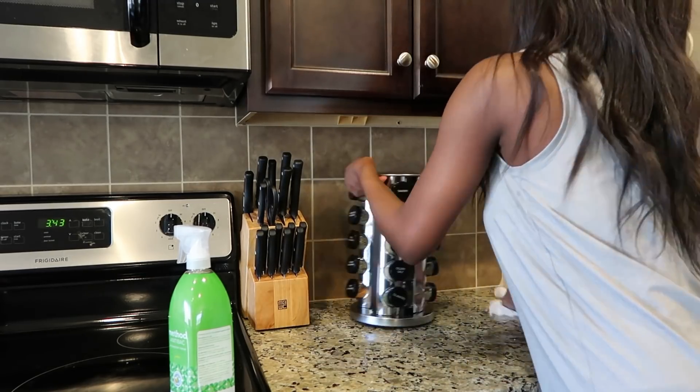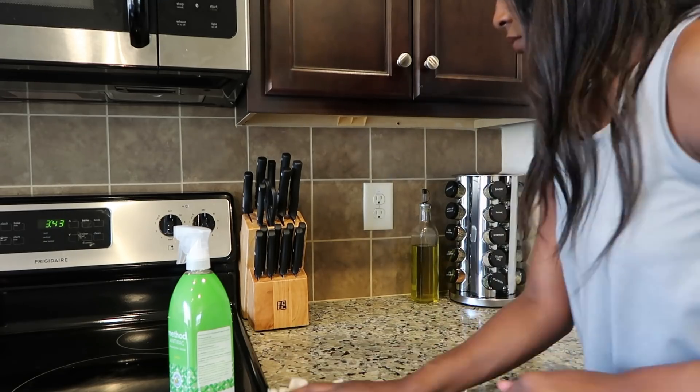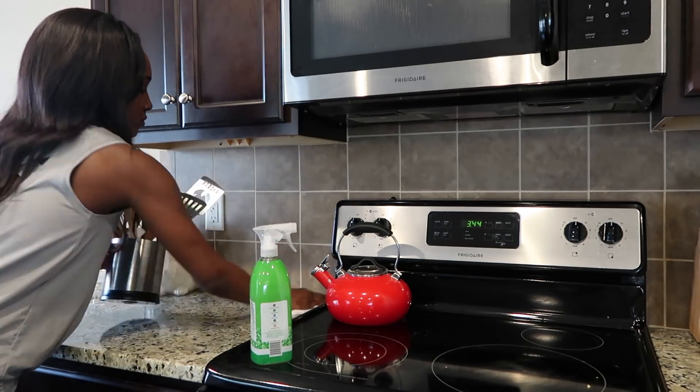Now I'm just wiping down my kitchen counters with my Method Anti-Bac All-Purpose Cleaner in bamboo scent. I love this cleaner because it is 99% effective in killing germs, and it is the kitchen — you cannot be too careful.